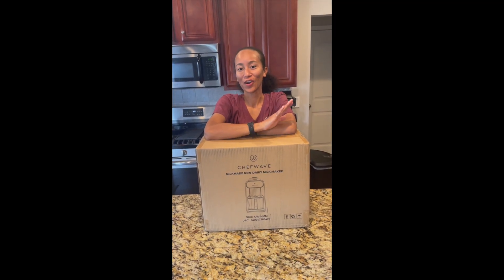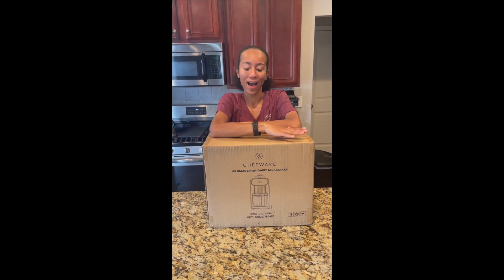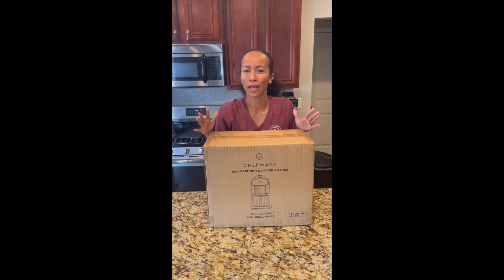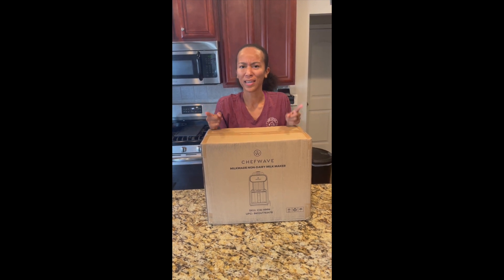Welcome to my channel, it's your girl straight like that, and today I have a device that can make you some plant-based milk. I know that sounds crazy, but stick in there with me.